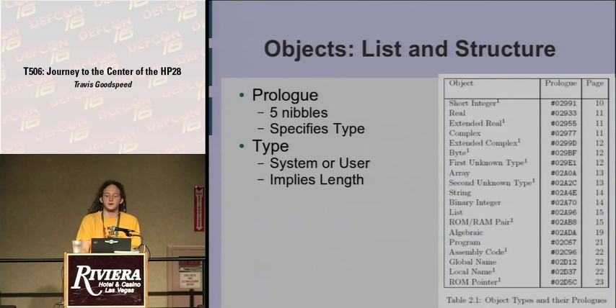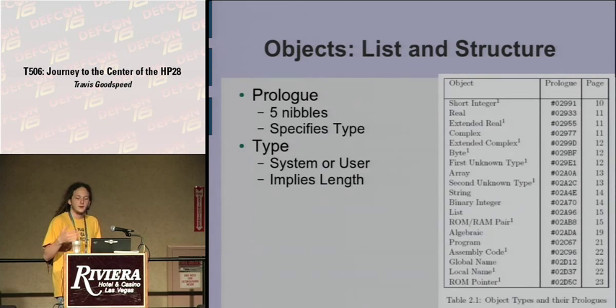Every object has a prologue which is five nibbles and specifies the type. The actual values in this table aren't critical to memorize, but importantly they all begin with a similar prefix — 02991, 02933, and so on — defining different objects within the system. It's not object-oriented in the modern sense of inheritance, but every value on the stack has this prefix code carrying its type. If you store it to a variable, you apply a type to that variable and that type carries over. Types include short integers, reels, extended reels, complex numbers, extended complex numbers, arrays, and two types the authors couldn't discern but found by disassembling code.